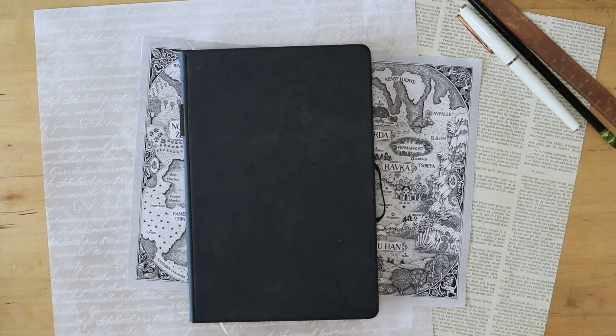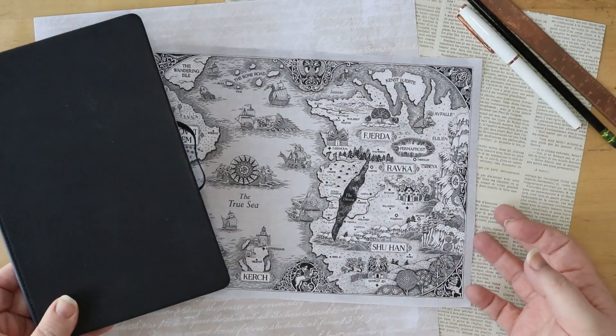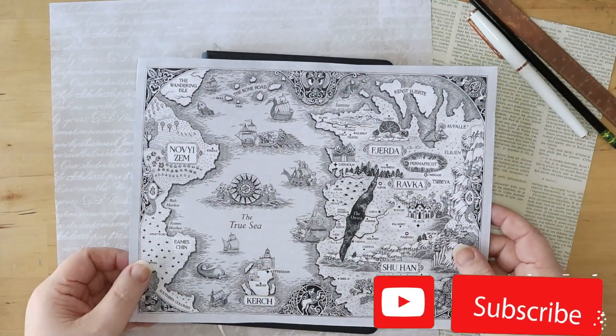Welcome back friends to my channel. We are doing another reading journal and book review. This time we are looking into Shadow and Bone. It is part of the Grishaverse and it is so great. Let me tell you why.